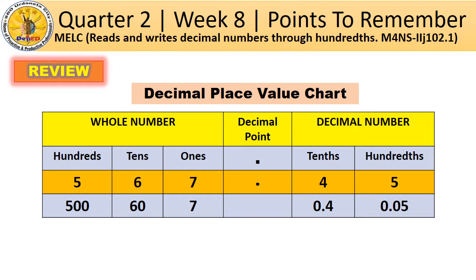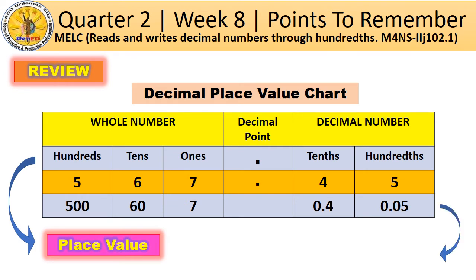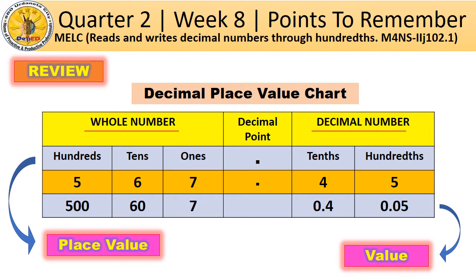Before we proceed to our lesson, let us first study again the decimal place value chart. This will help us determine the place value and the value of decimal numbers. This will also serve as our guide in reading and writing decimal numbers. The numbers at the left are the whole number and the numbers at the right are the decimal number. At the center is the decimal point that separates the whole number from the decimal number. It is read as 'and.' Now, how do we read the decimal number in the place value chart?